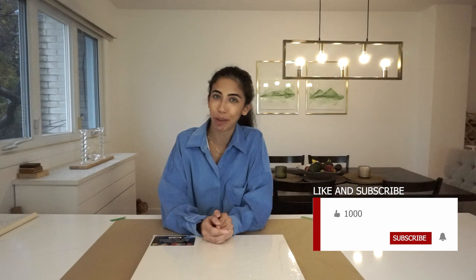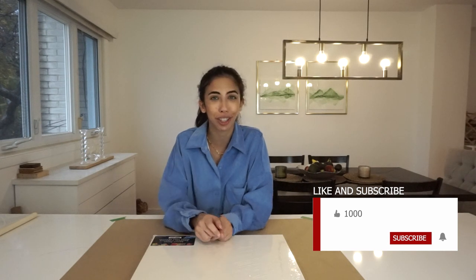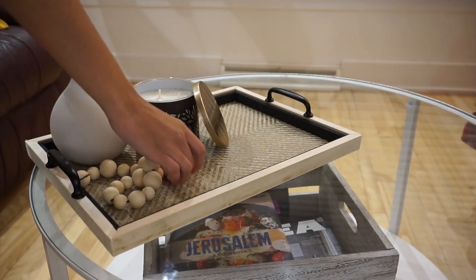Welcome back to my channel guys, and for those of you who are new here, welcome! My name is Etty and I upload home decor and DIY content here on YouTube. If that's what you're into, don't forget to subscribe to my channel and hit the little bell notification so you'll get notified whenever I upload new content. For those of you who keep coming back but still haven't subscribed, just subscribe — trust me, it'll make your life easier.